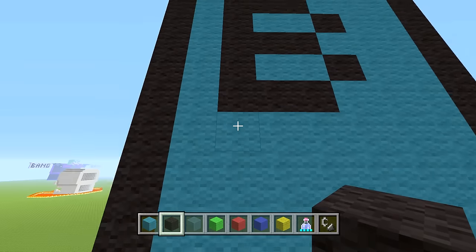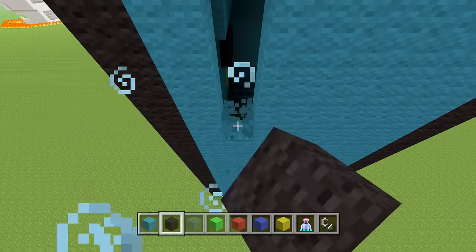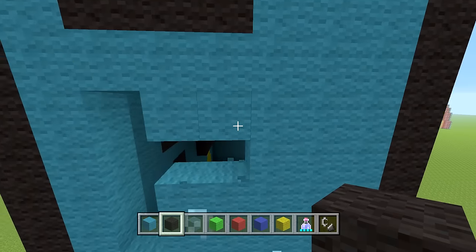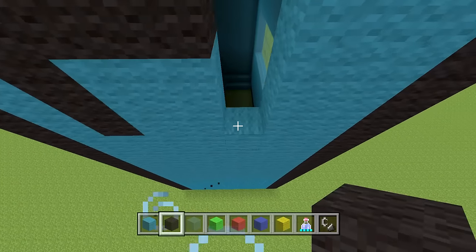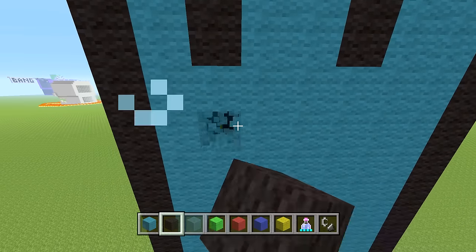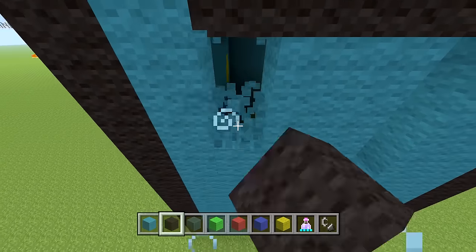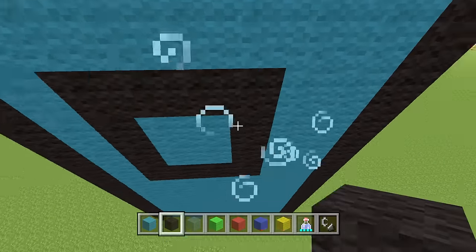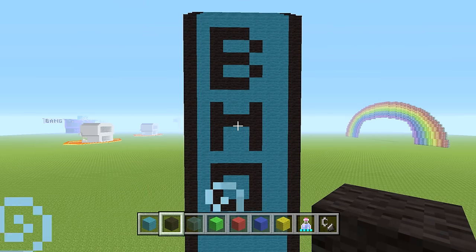Now that we have the B done, go down four rows from the base, do one black wool on the top middle, go right two, and mimic that on both sides for the M. For the O, go down one row and do a straight line of four black wool, bring that down by three on both sides, and connect them in the middle with black wool. Pause to take a look — I know I'm not doing the best job explaining this.